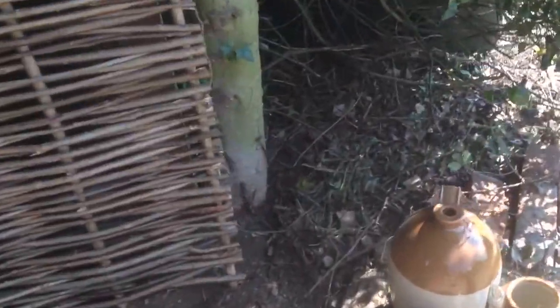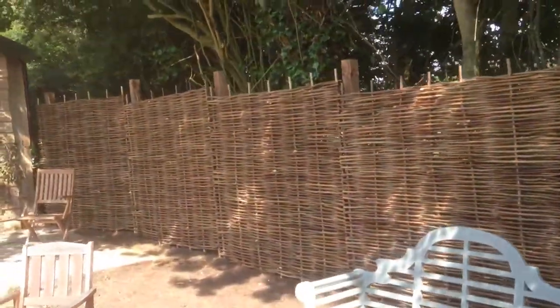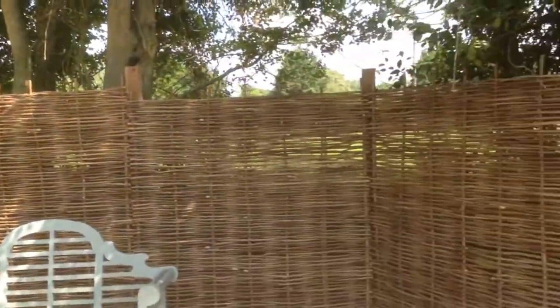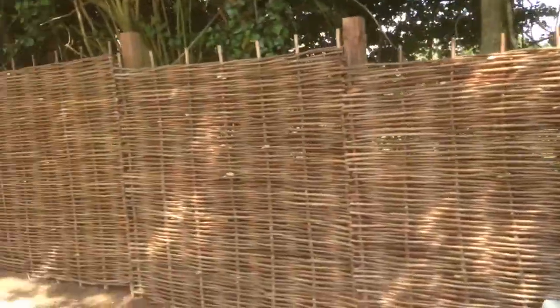I had to cut a few of the post tops afterwards just to make it all look good. The holes weren't too bad to dig — it was a bit hard around this holly tree and a bit up there with some roots. So I hope you enjoyed this little video of this fence. It was a short one this time.